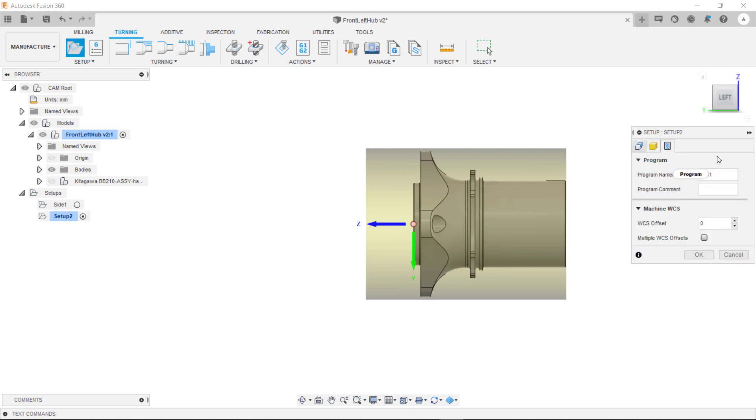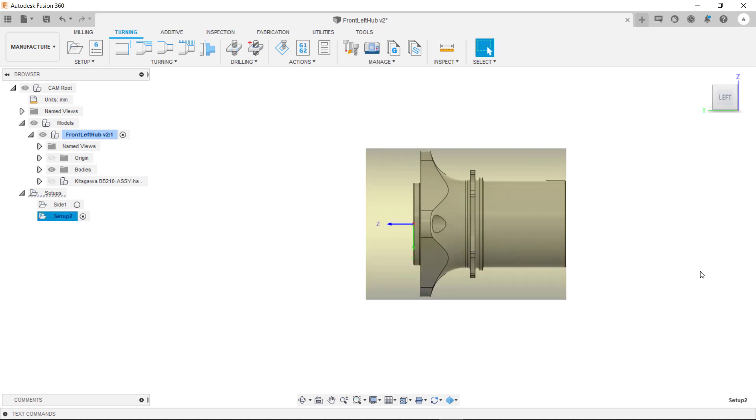You can then go into the post process tab. As I mentioned before, you can increment this so that it calls up a different work offset. With our first setup being G54, we can now set our second one for G55. To do that you can increment this to number 2. And then same as before, you can rename this so it reads side 2.